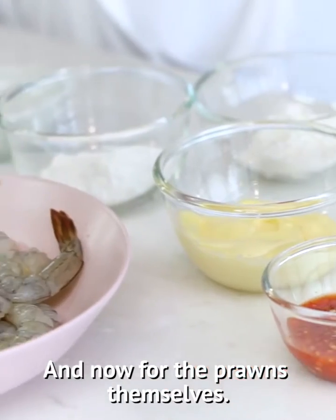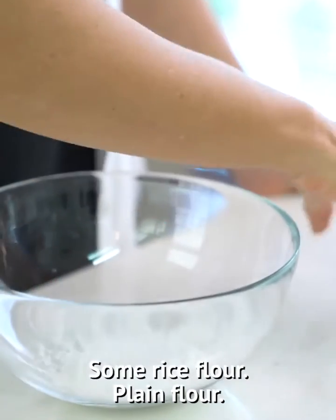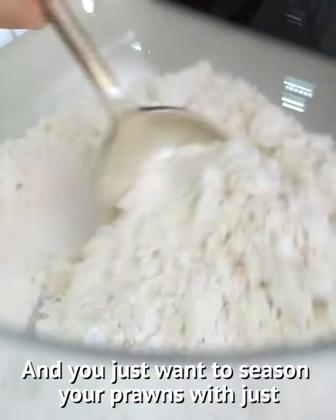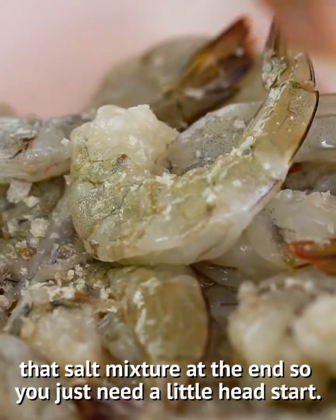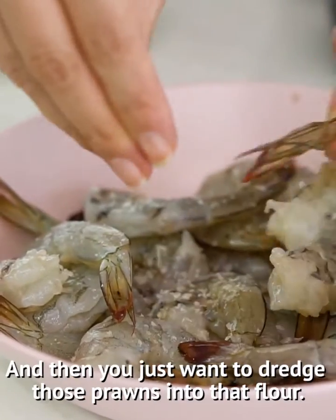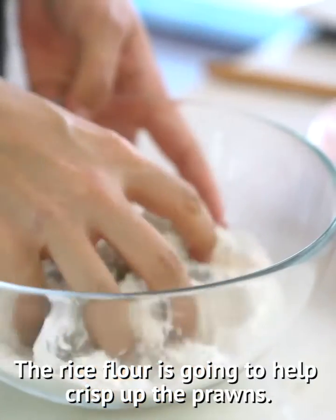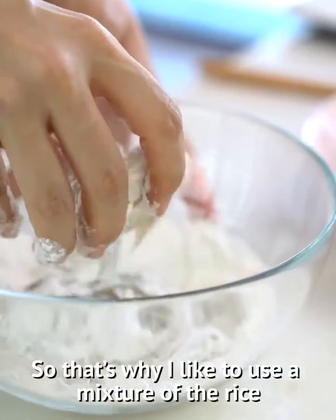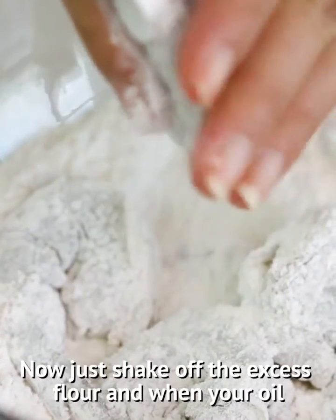And now for the prawns themselves. I'm just going to make a little flour coating — some rice flour and plain flour. You just want to season your prawns with just a little bit of salt. We are going to be adding that salt mixture at the end so you just need a little head start. Then you just want to dredge those prawns into that flour. The rice flour is going to help crisp up the prawns, which is why I like to use a mixture of the rice and plain flour.